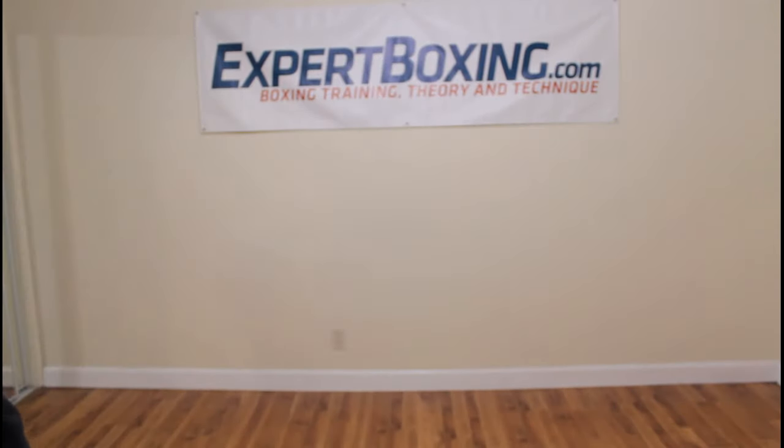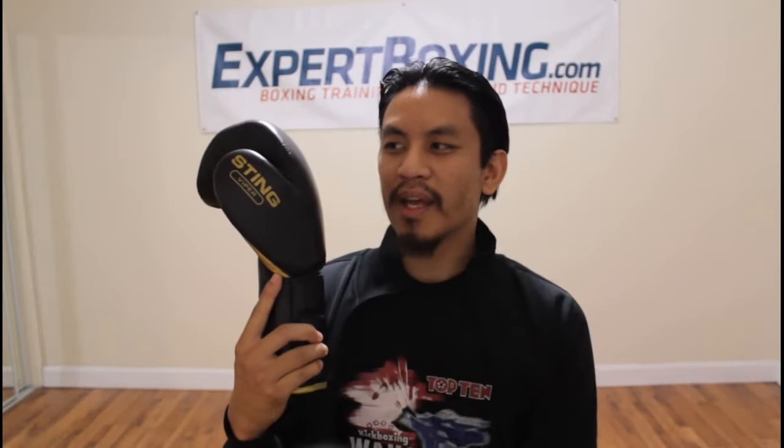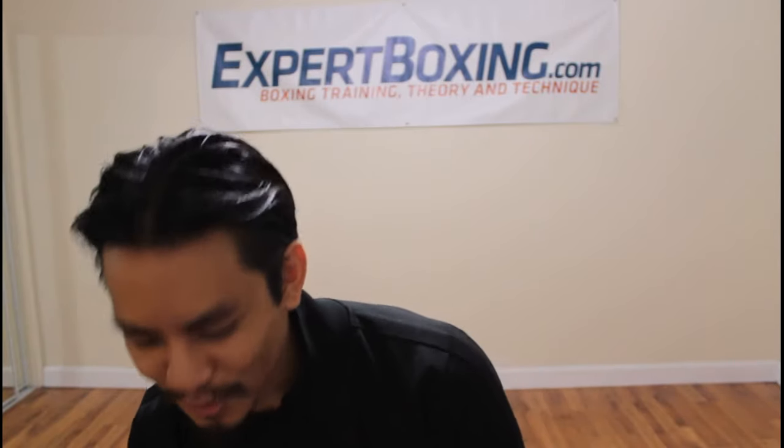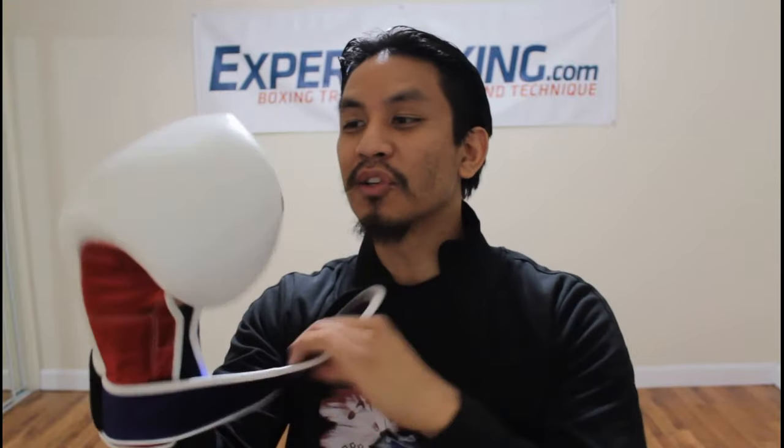I'm going to show you another thumb for comparison. These are Pakistan-made — you can see it's a big floppy thumb, like a wing, like a Star Wars wing. The Top Boxer thumb is very ergonomic, very comfortable. The strap is high quality and secure. They're 14 ounces but I feel very protected. The padding feels good.